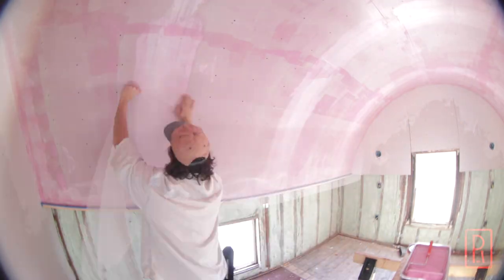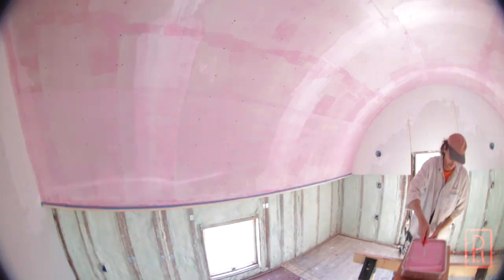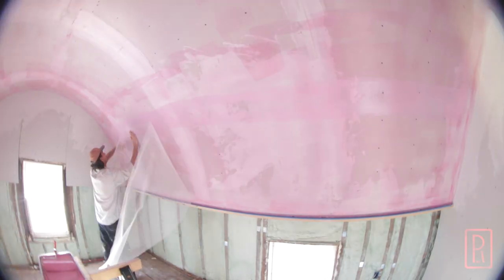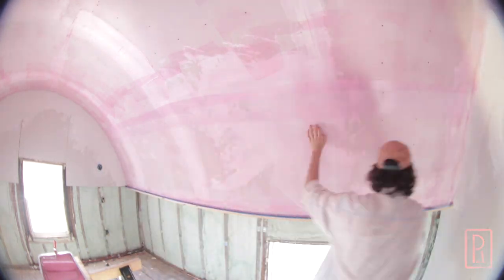I can now lay some mesh over the whole surface. This is the same fiberglass mesh tape that some people use to patch cracked old plaster, but bigger. This roll is 40 inches wide and has a sticky back for easier application, so I can cut the roll to length and start applying it.